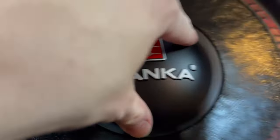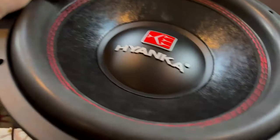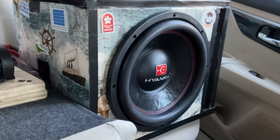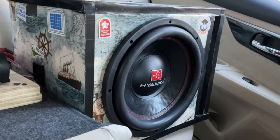Sub's broken in, so we're going to hook it up to the box and give you a music demo and RMS test. We've got the Hyenka hooked up to the car — right now we're going to do a music test, playing 'Please Don't Go' by Night Lavelle.